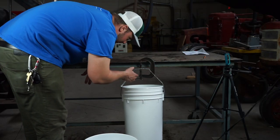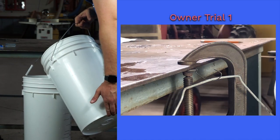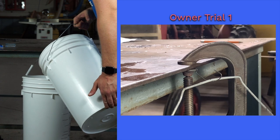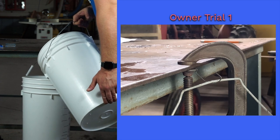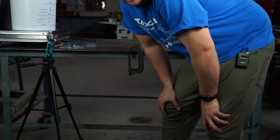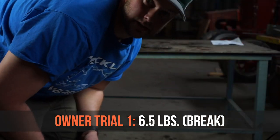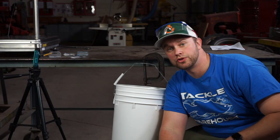Trial one with Owner Haymaker: that hook actually snapped at 6.5 pounds. Trial two with the Owner hook: snapped again at 6.7 pounds.